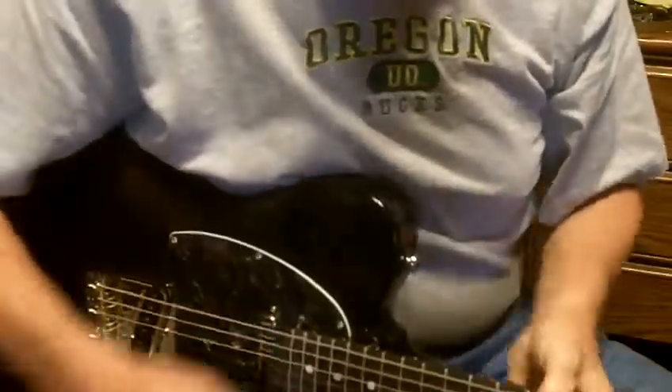Vintage style tuners. Stays in tune, plays good. I don't think you'll do better for the money for a quality Telecaster.